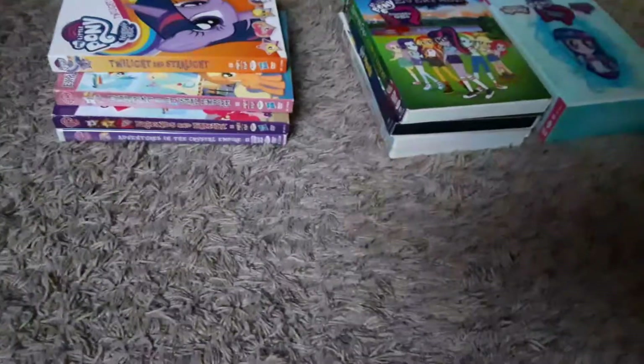What's up, Brony Army? This is Bryce713 here once again, and I am here to show you my My Little Pony DVD collection. So let's go ahead and get started, shall we? I'm gonna start with the compilation DVDs, and then we'll get into the movies.